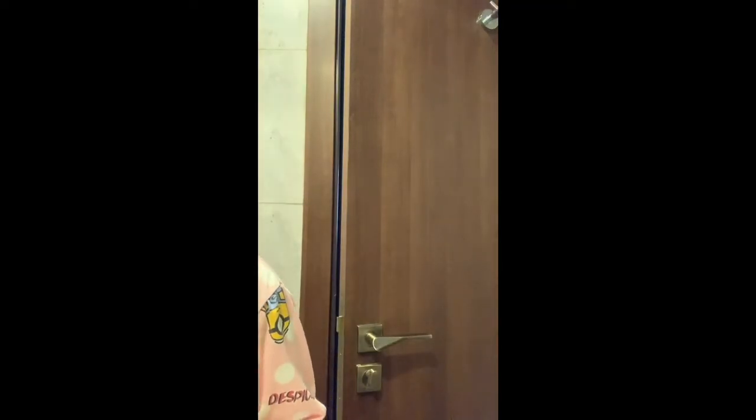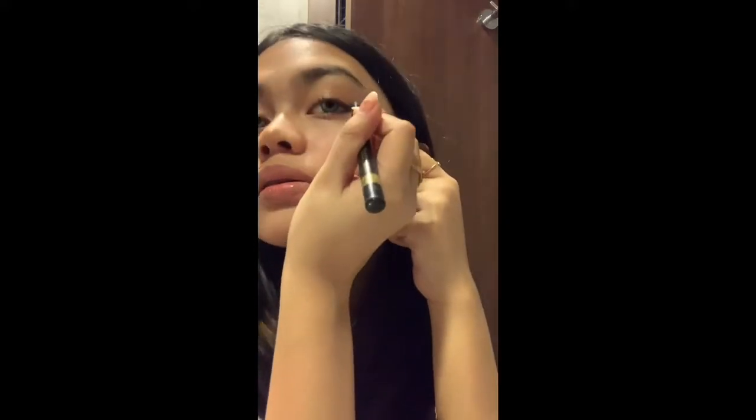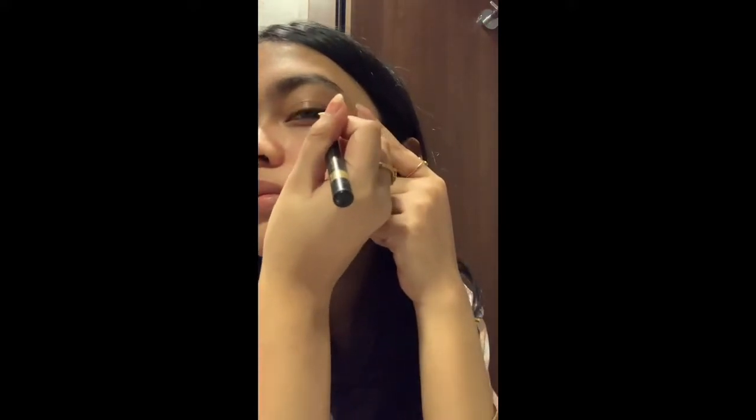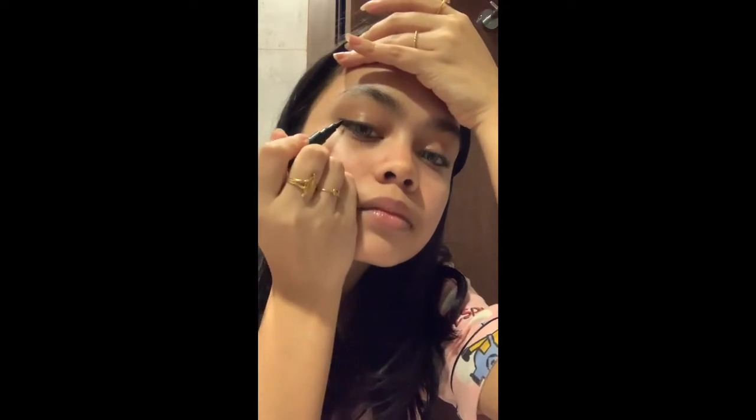There you go. Now we're gonna put an actual eyeliner on top of it and just go through it using that guideline. I'm looking at the mirror behind the phone. There you go — it actually doesn't look that bad.